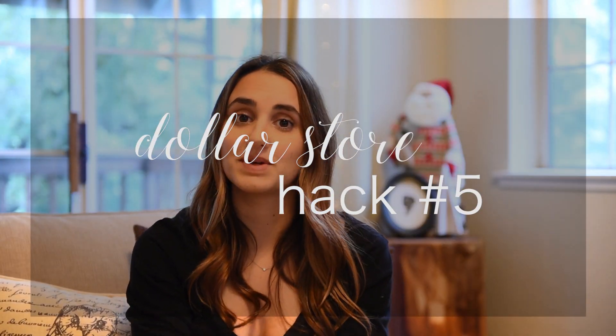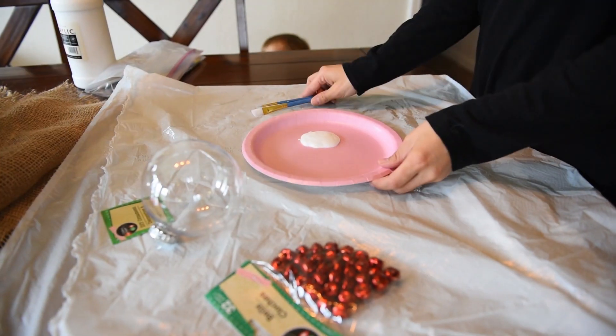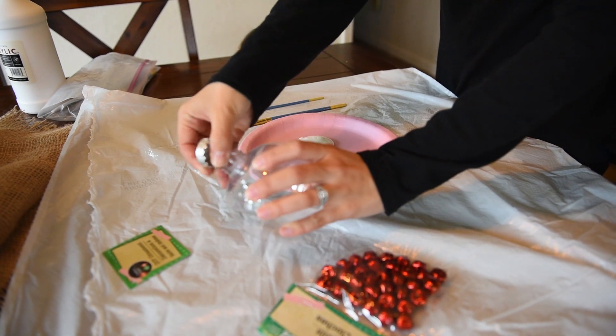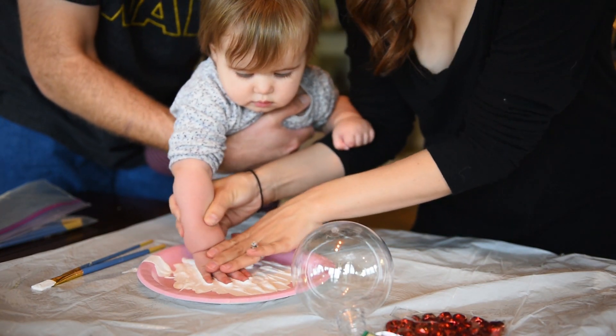The very last dollar store hack is DIY ornaments for special events or memories in your family. I created this two-dollar ornament for my baby's first Christmas — it has her little smudgy handprint on it. It's not perfect, but I love it so much. It shows her little personality and it's so special. I wrote on the back 'Denver's first Christmas' — that's my daughter's name. The ball ornament was a dollar, and I filled it with red jingle bells, which were also a dollar for the pack. It matches my tree perfectly and I think it's really special to create something that marks a meaningful memory.